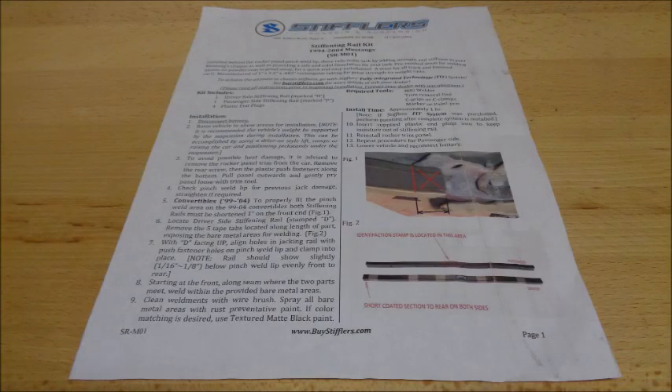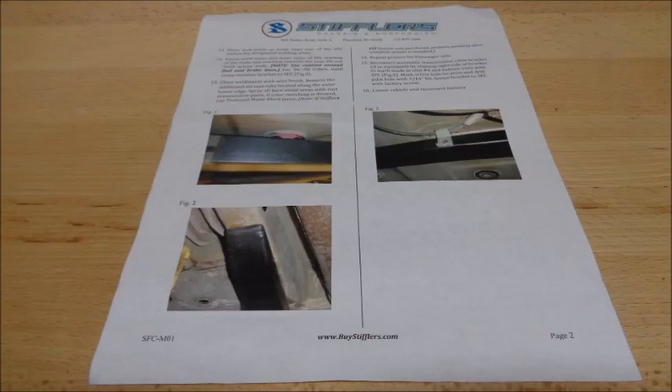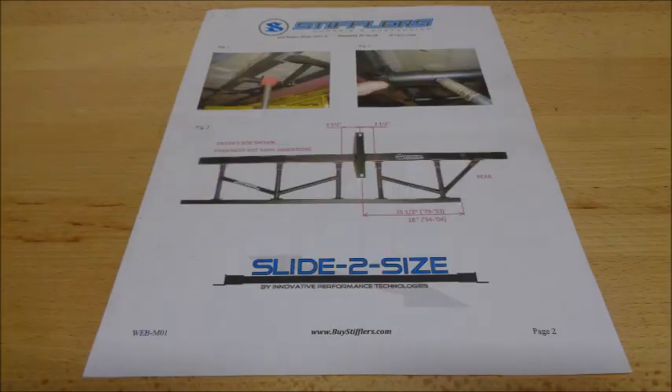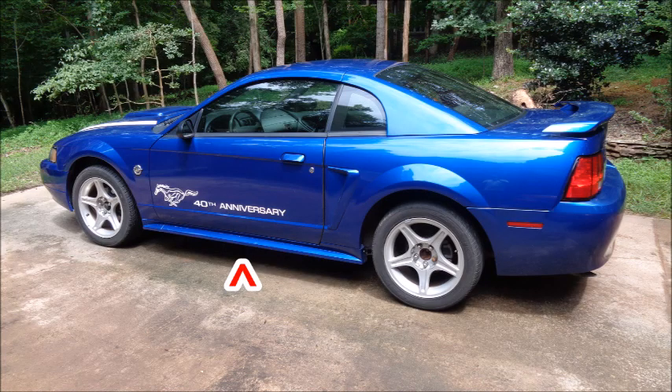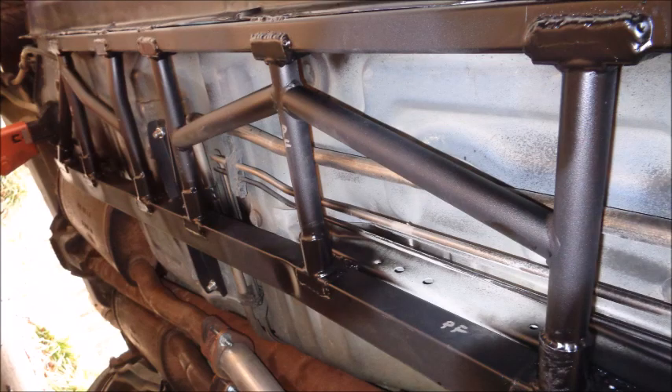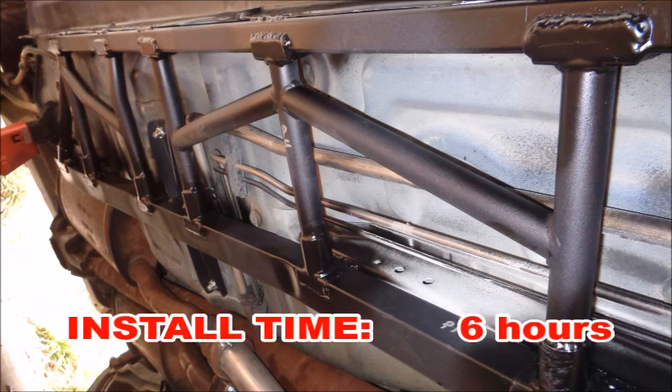Stifler's FIT system is incredibly well engineered and the instructions are extremely precise. This is an involved install that requires the removal of the carpet, the plastic rocker covers, and prepping the areas of the chassis that will be welded. The taped-off bare metal areas line up for the most part, but I had to grind away some powder coating in a few areas to keep the welds clean. Take your time when welding, and always check that the sound deadening in the car doesn't catch fire. The FIT system prep and install took about 6 hours.